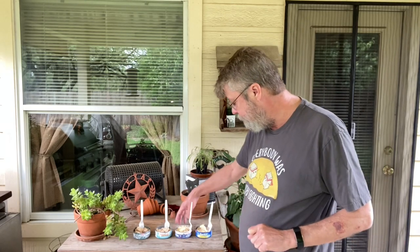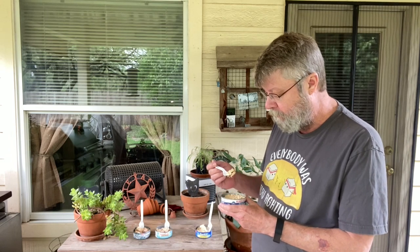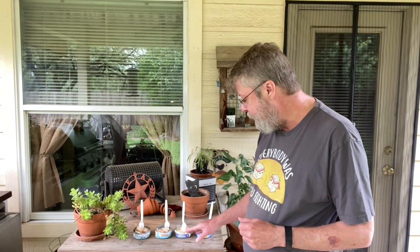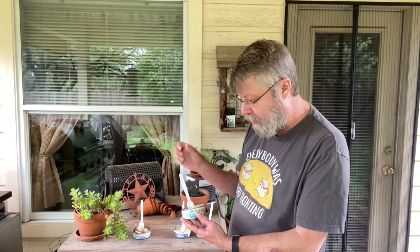Yeah, the Star Kiss is good. I do tend to buy Star Kiss a lot. Now we have the Bumble Bee solid white — oh yeah, this is good. Bumble Bee's got a good texture. One big difference between the Bumble Bee and the Star Kiss is the Bumble Bee seems a little drier — I noticed it had less water when I took the lid off. It still has a great flavor, very mild. Neither of these are very salty, which is really nice.